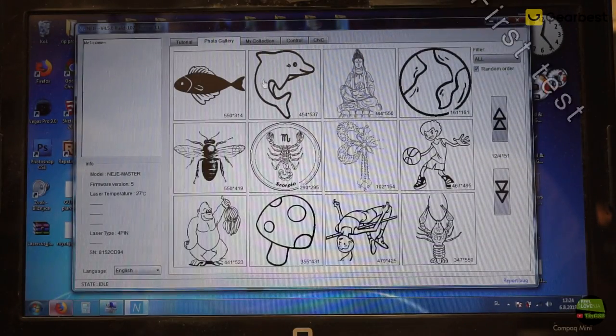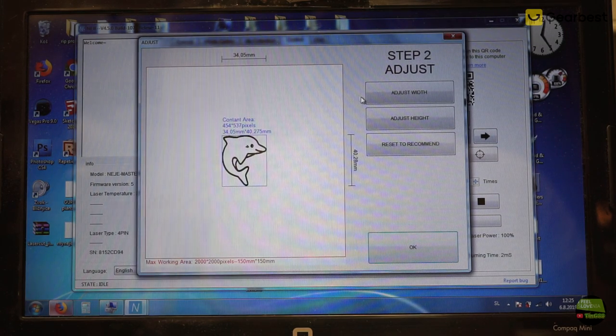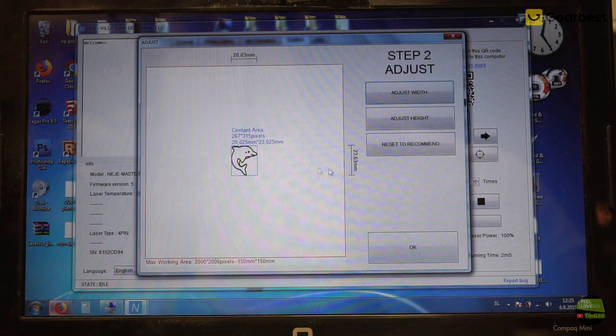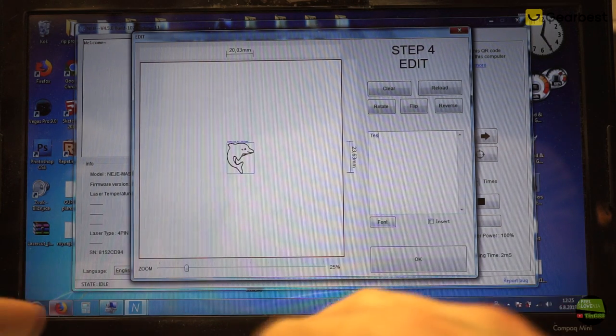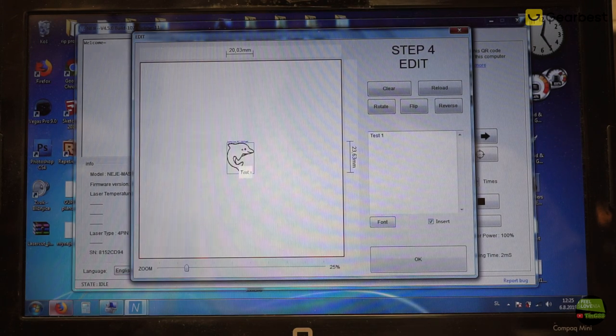Let's make the first test now. I chose a photo from the gallery tab and clicked on it. It opened in a new window where we can crop the picture — with a double click we select the entire picture. Click Next and we come to the adjust step where we can set the dimension of the picture by width or height, and the proportions always stay the same. Sometimes you can't set the exact dimension because the software always fits dimensions to pixels, not to millimeters. In step 3 we can choose the type of engraving — more commonly used is grayscale photo engraving. In step 4 we can edit the picture: rotate, flip, or reverse black and white. We can also edit text — just type what you want, set the font and size, click Insert, and place the text at the desired position.